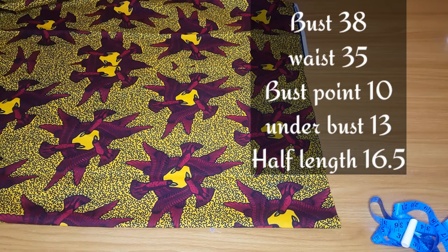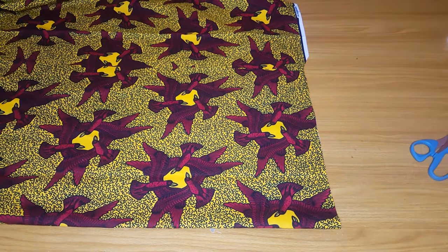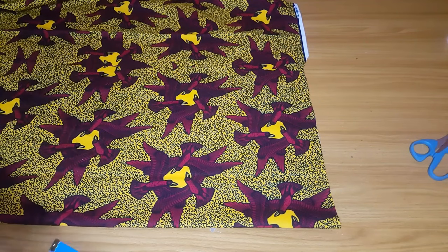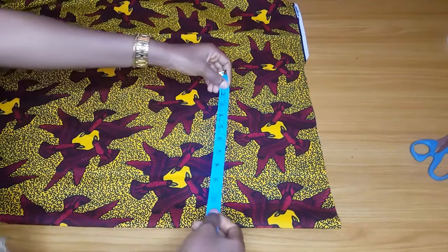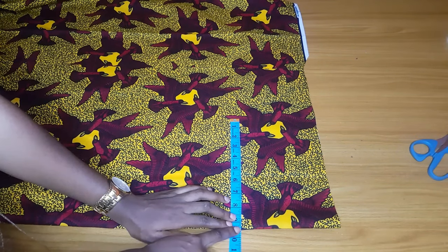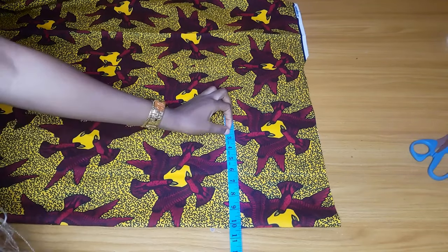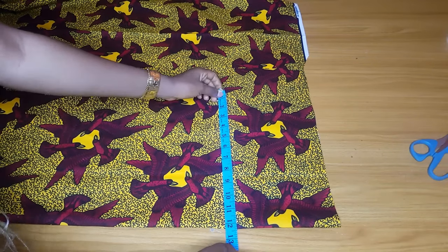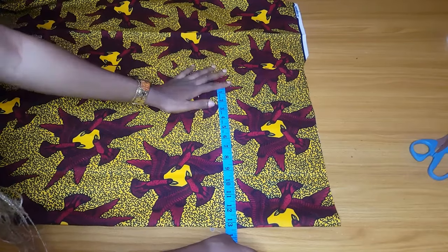I forgot to mention the nipple-to-nipple measurement — that is 8 inches. The first thing we are going to do is fold our fabric for cutting. If you want to fold your fabric, you divide your bust by four and add at least six inches, so 38 divided by four is nine and a half, and I'll add about five or six inches so you don't run out of fabric or allowance while cutting.